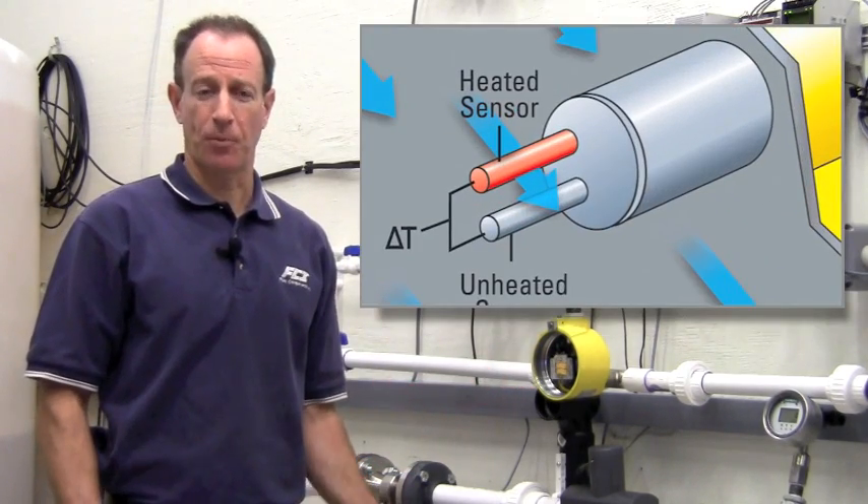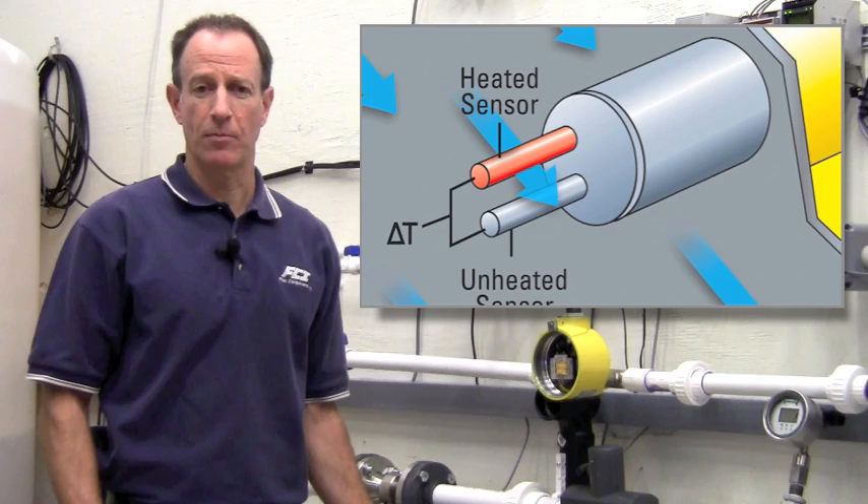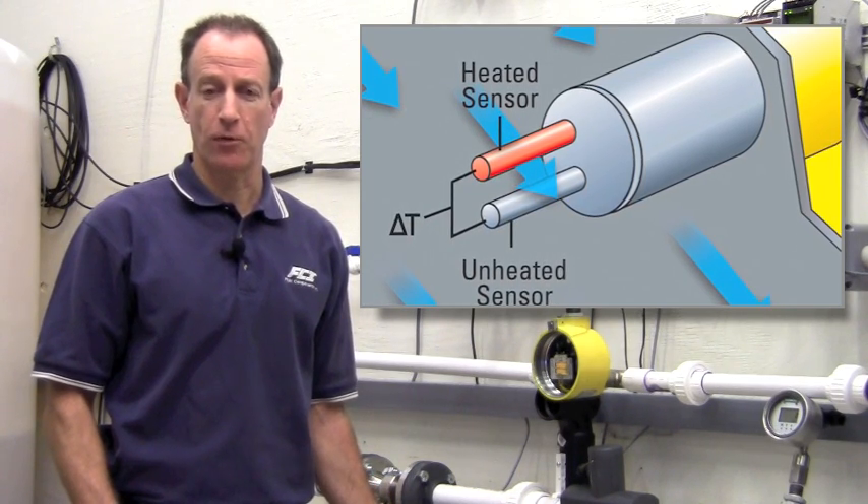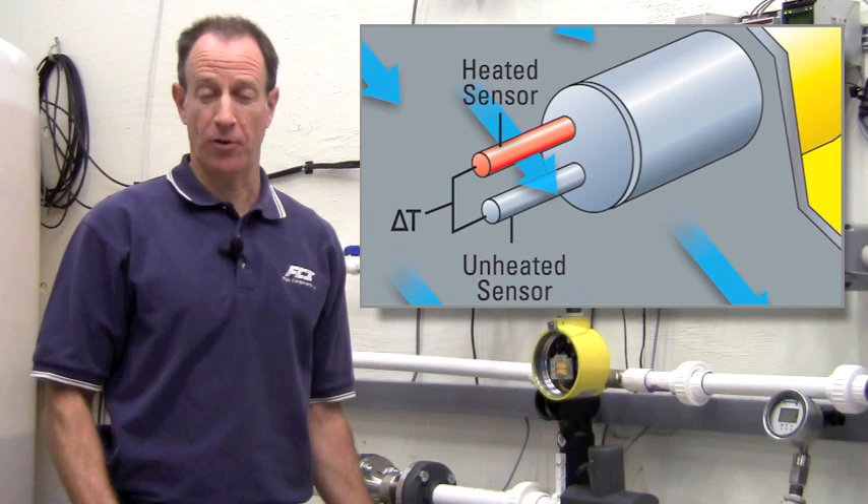The FLT-93 uses thermal dispersion technology, which means there are no moving parts. It has two independent switches that can be individually configured for level, flow, or temperature applications.